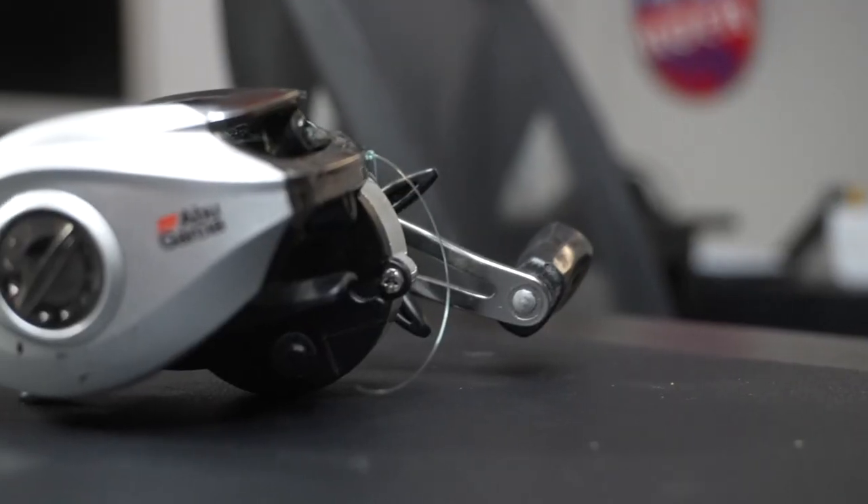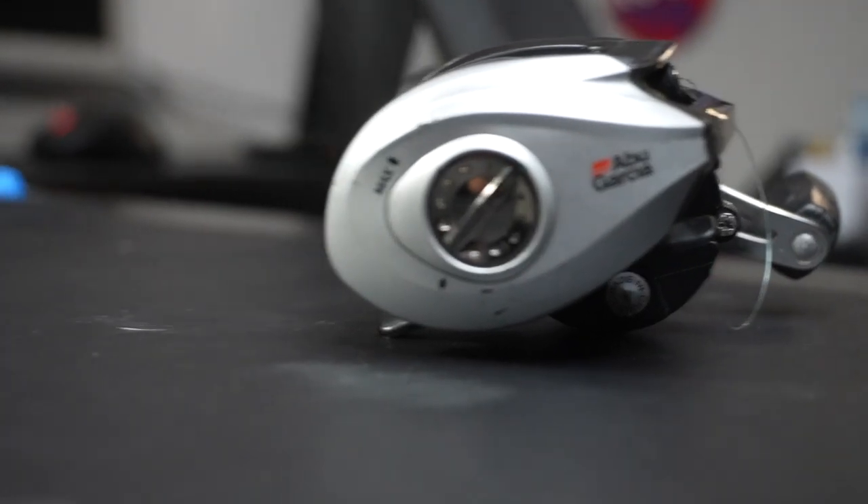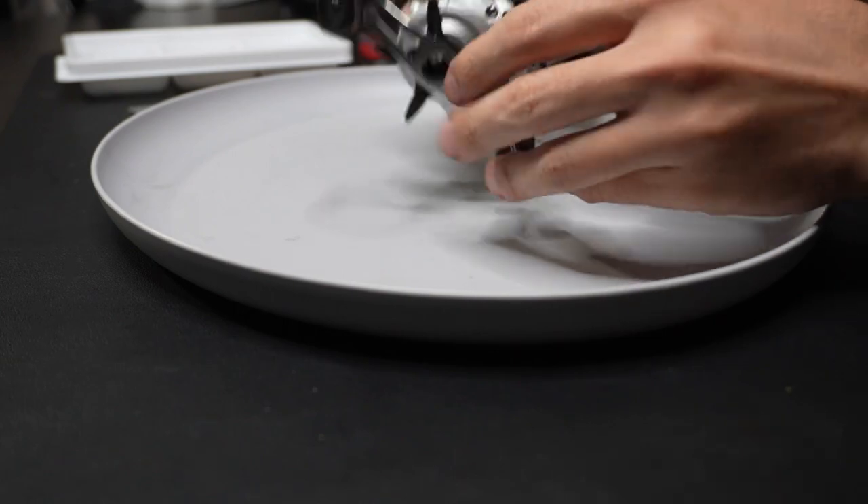We are going to be trying to hydro dip my old Abu Garcia Silver Max reel. I've never really hydro dipped anything before in my lifetime, and I don't know why I'm going to start with the baitcaster, but I really want to trick this thing out and just try to make it something a little bit more new.